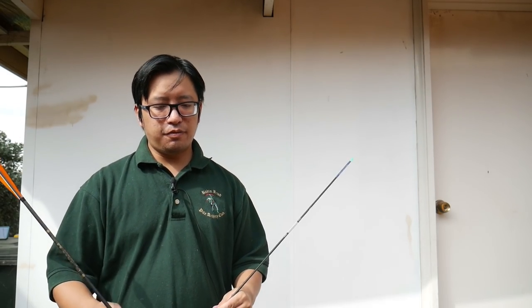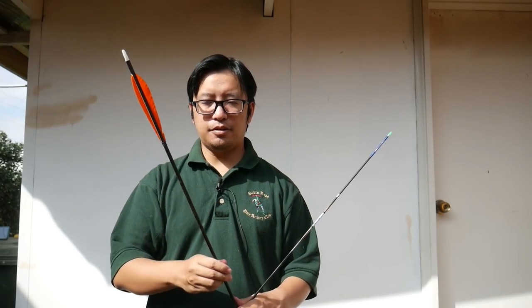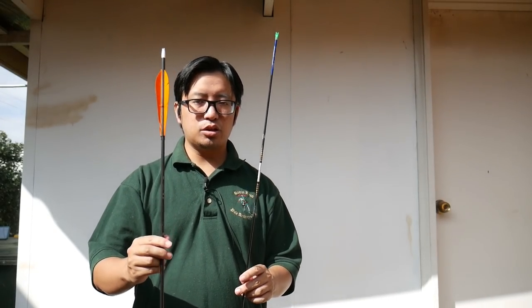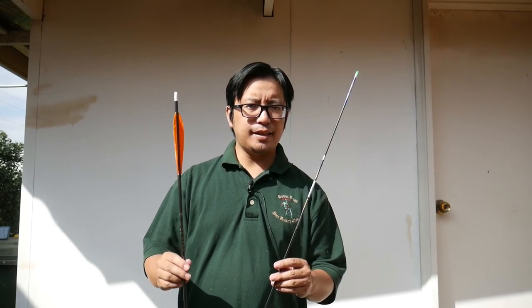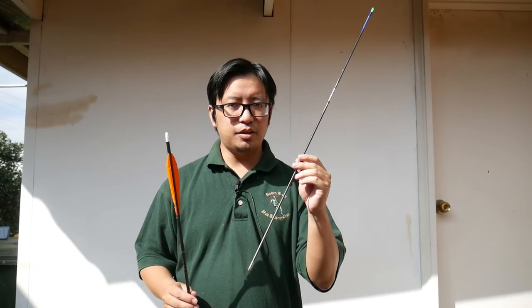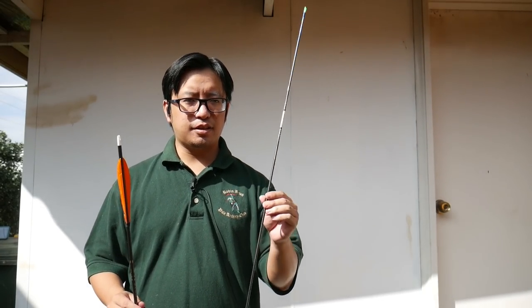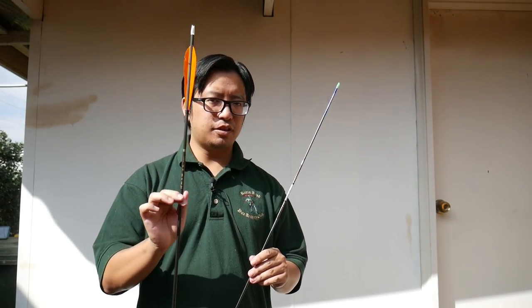Does it make a difference? If you look at the extreme end — if you take a branch full of knots and bends and you shoot that, it'll flop around everywhere. A similar thing happens with arrows, to a much, much lesser degree, because arrows are mostly straight. But even a slight deviation in straightness will affect the flight of the arrow. You probably won't see this, but when you're shooting at the top level, when you need perfect consistency every single time, you don't want an arrow that's going to slightly drift or slightly spiral because of its slightly different straightness.